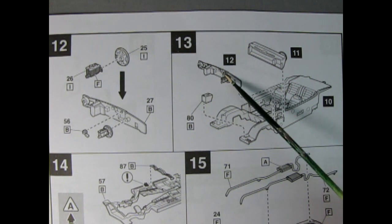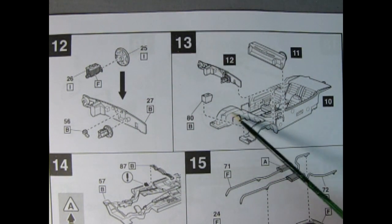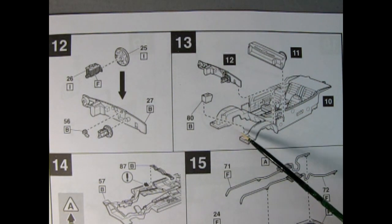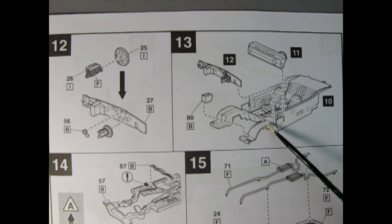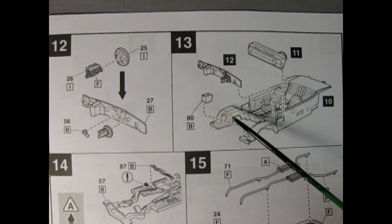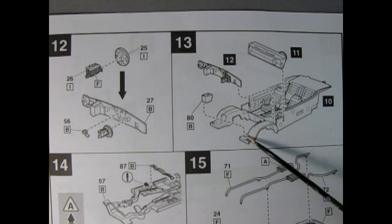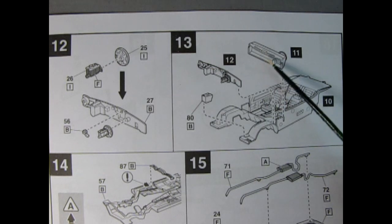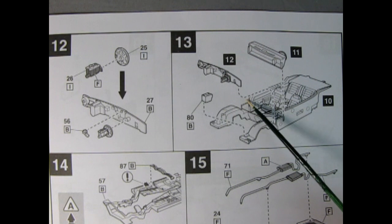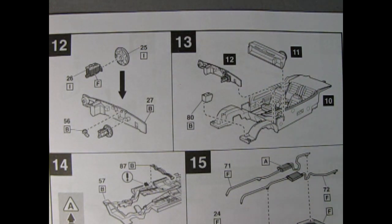There's our Bendix brake master cylinder unit going in right here just like it should. Then we get to mount that wonderful firewall right down in here just behind the wheel aprons. Remember these would be painted red for the W30s, or you could paint them black if you didn't want to build this as a W30. There's our battery being glued down in place. Then our completed dashboard goes into these slots back here, and you'd have your wonderful interior for your 442.